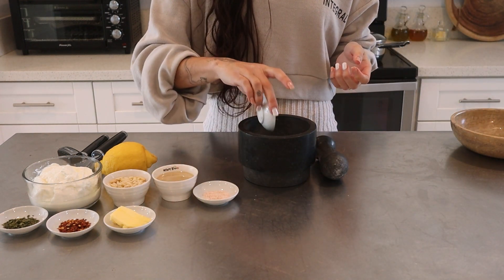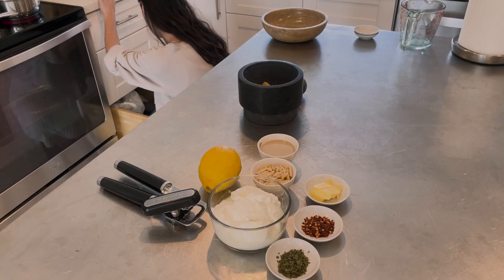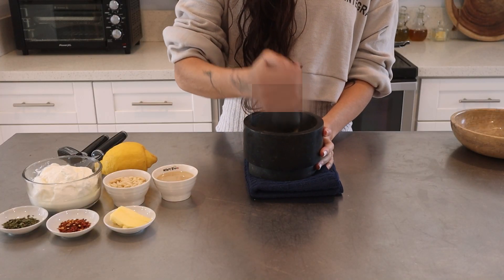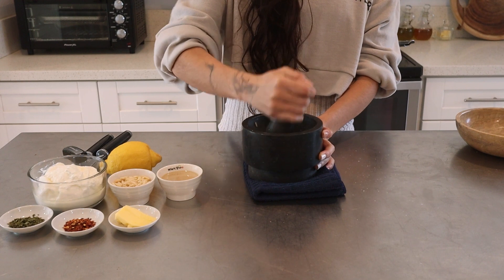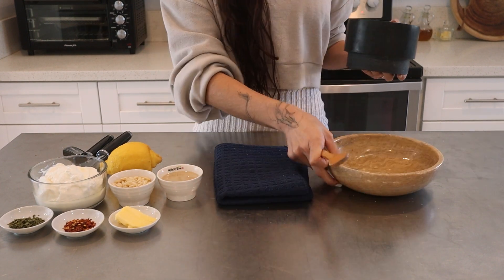Next grab a mortar and pestle and add three cloves of garlic along with half a tablespoon of salt. This dish is meant to be garlicky so just trust me on the garlic. The best part of a mortar and pestle is that it becomes your two minute therapist and it enhances flavor. If you don't have one, you can use the back of a knife to crush them and then dice them.